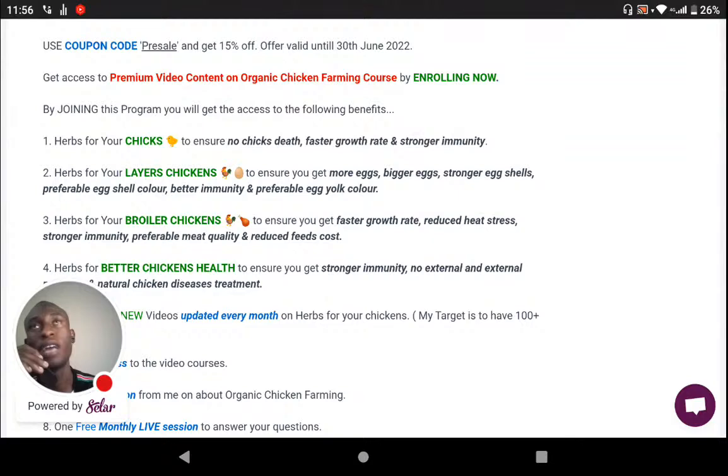There are some herbs you can give that will change the color of your egg shell, and some herbs that will turn the yolk color. I'll be making content on herbs for faster growth, reducing heat stress, and strong immunity — also preferably improving meat quality and reducing feed cost.